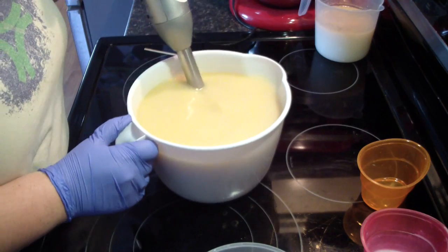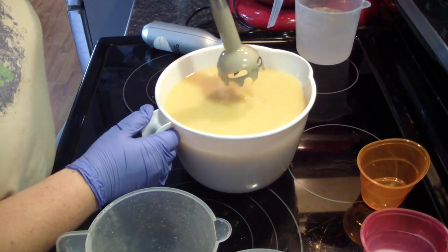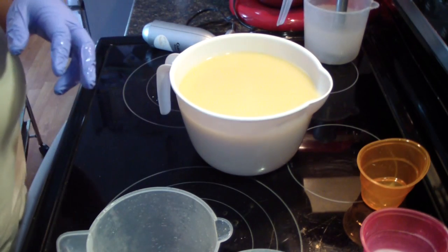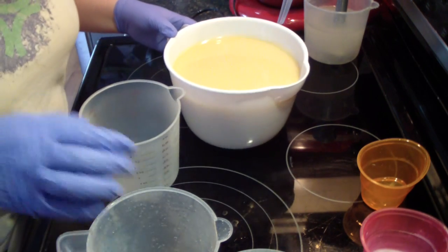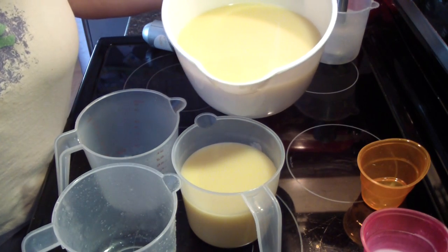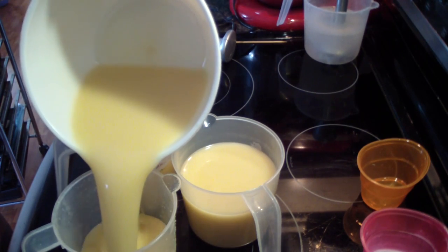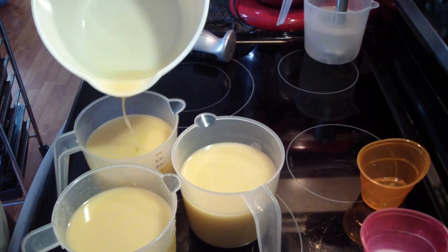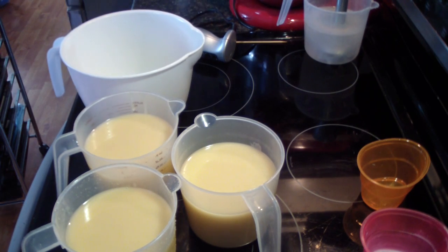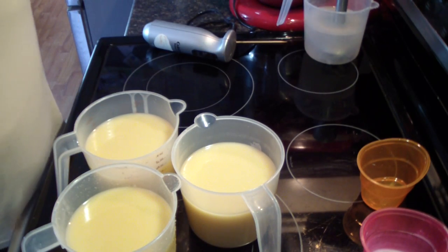That's about all the stick blending I'm going to do at this time. I'm going to pause you guys — I need to clean out my water. So my stick blender kind of goes in semi-clean water there. And we're going to get this measured out into three semi-equal parts.